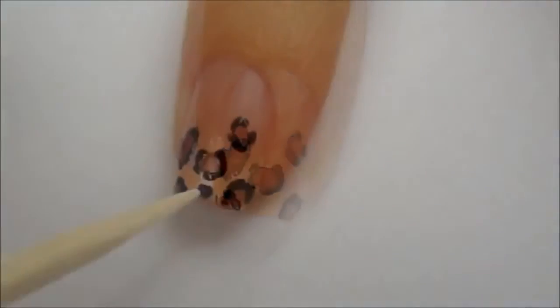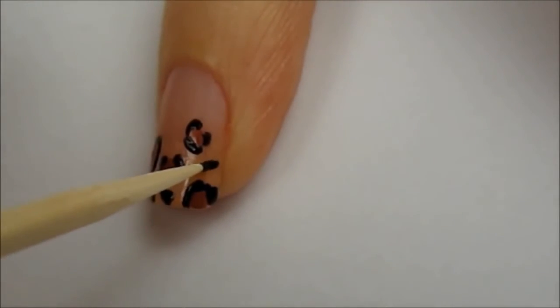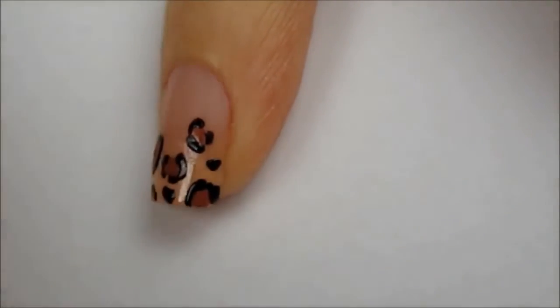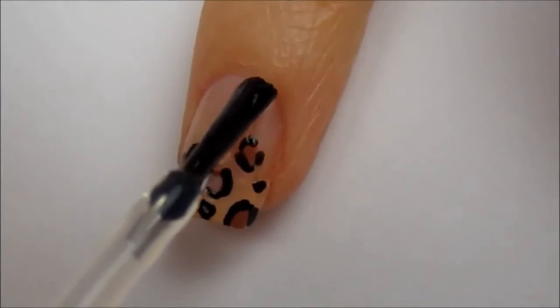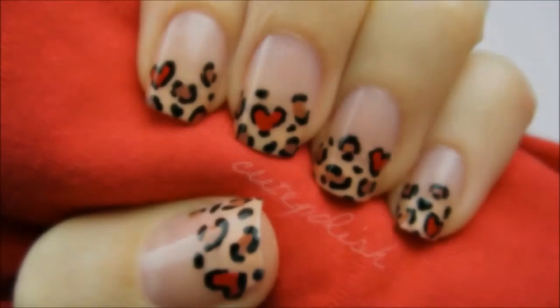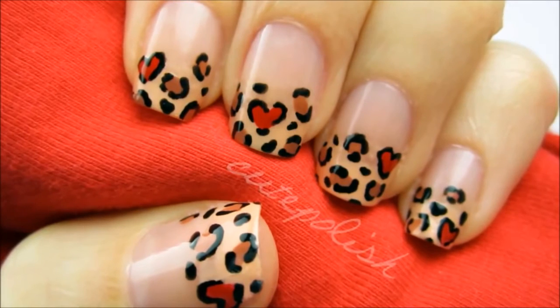Finally, add a few black spots. Finish off with a top coat to seal in your design and add a beautiful shine. And that's it! I hope you give this lovely design a try. I'd love to see your recreations, so please share them with me on Facebook, Twitter, and Instagram. Take care and I'll see you next time!